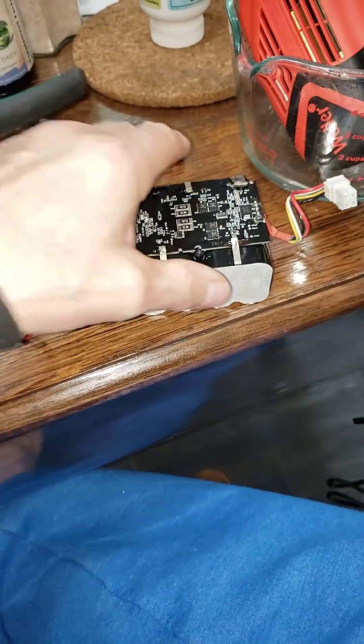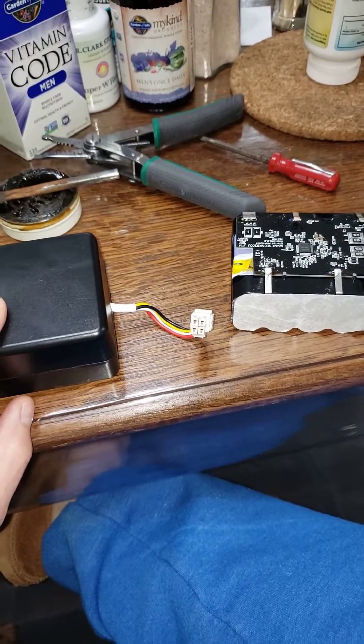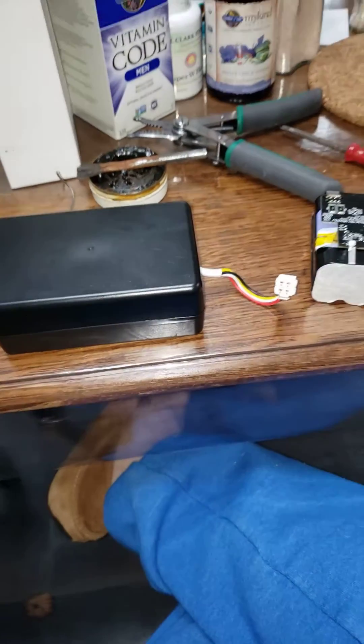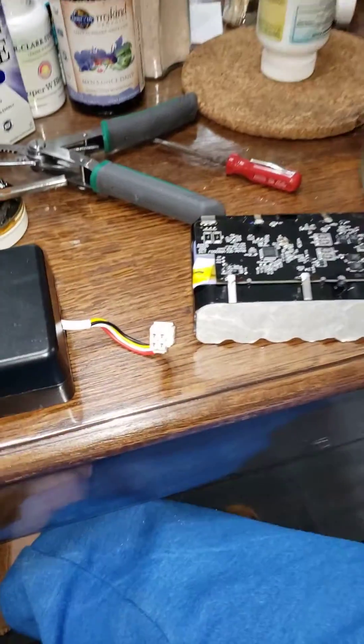I tried to swap out the circuit boards to see if I could use a bigger capacity battery on the smaller 7040, and we switched the circuit boards. It ain't going to work. Samsung's got it figured out — they don't want you messing around with these.